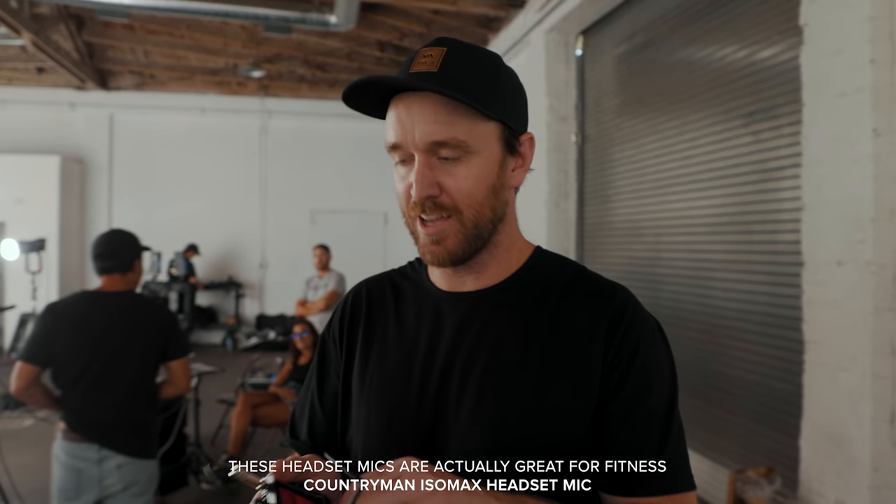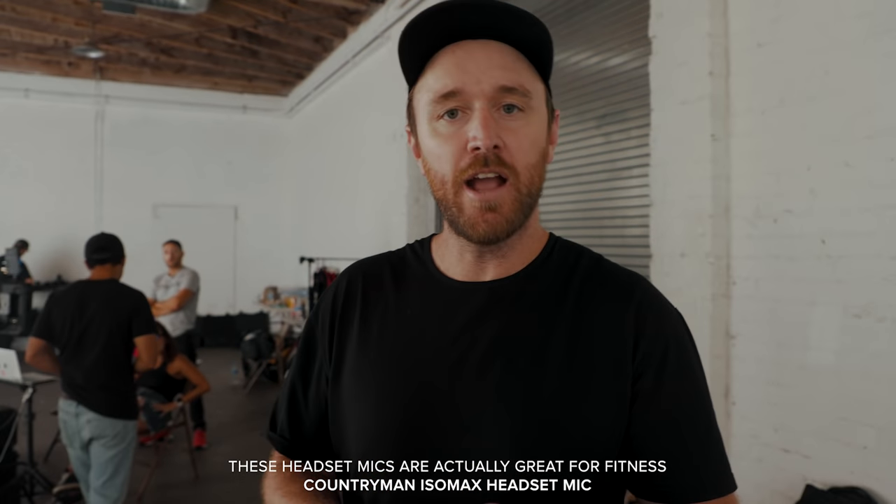One of the important things when you want to look like you're a member of NSYNC is that you use a headset mic, so that's what we'll be doing today for Aaron. Aaron's childhood dream has always been to be a member of NSYNC, and he actually asked me in the BTS video if he could show his NSYNC dance moves — so go ahead.